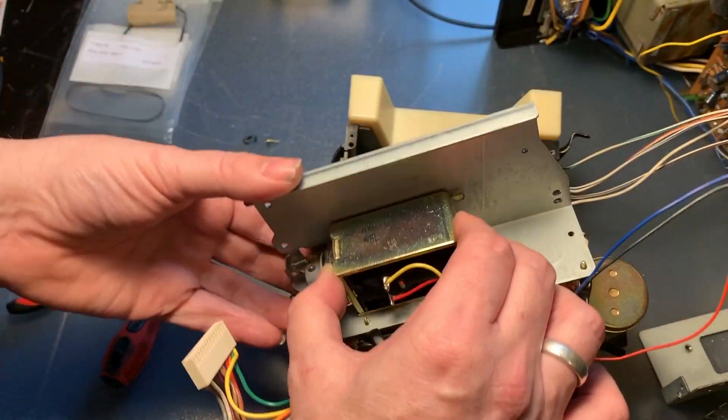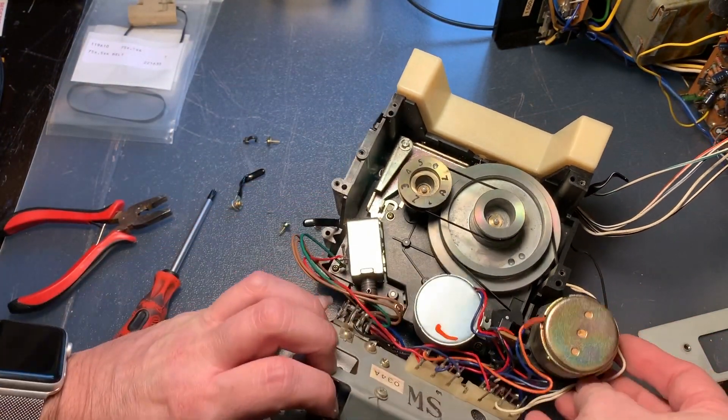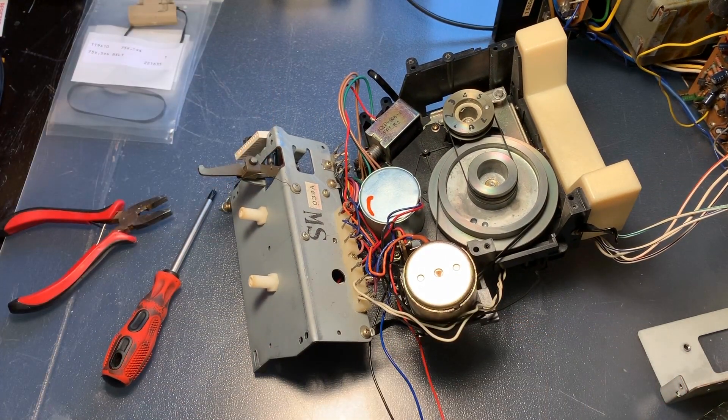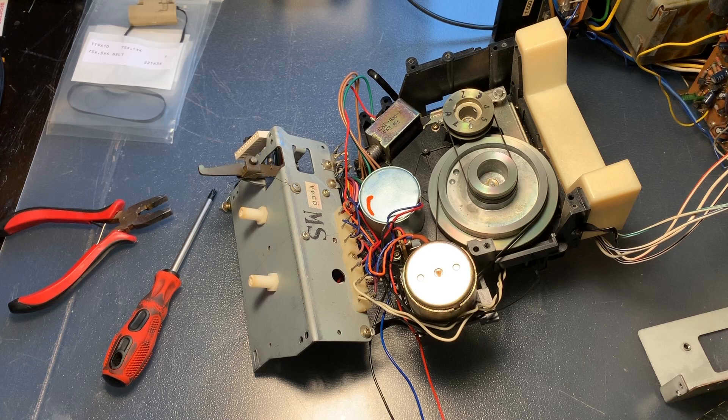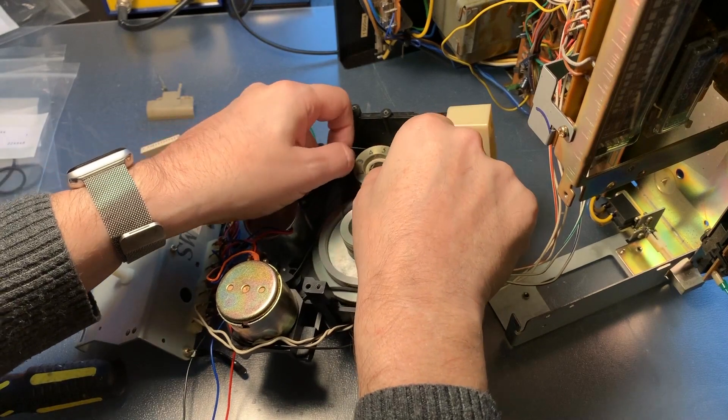This bit just folds over and you have access to the capstan belts. If you just want to replace the belts, this is how far you have to disassemble it — you can replace them and put it back together. We have two belts because it's a dual capstan deck, so we will be replacing both of them. But we'll take this a little bit further and disassemble the deck to give it a bit more attention.